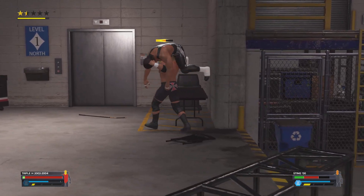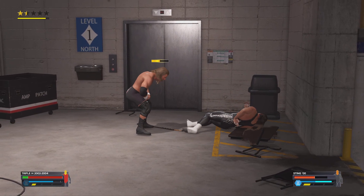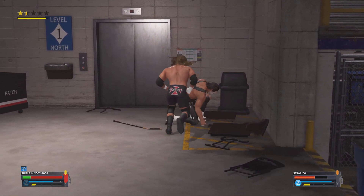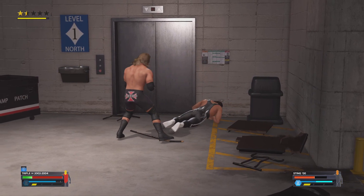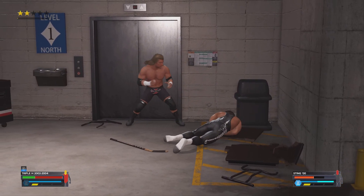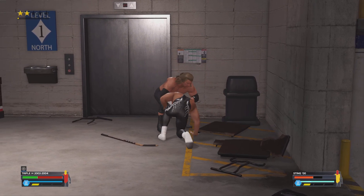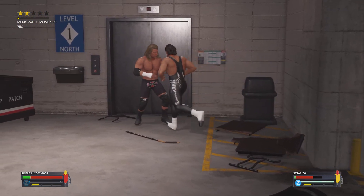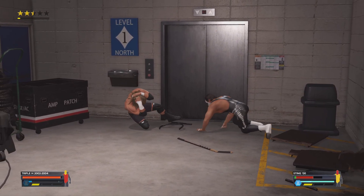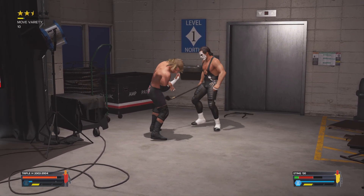Oh, got caught. Look out guys — broken in half! Drops the hammer right on the lower back. And it's reversed — paid for that mistake. Ducks under, lets go behind, into a German suplex.